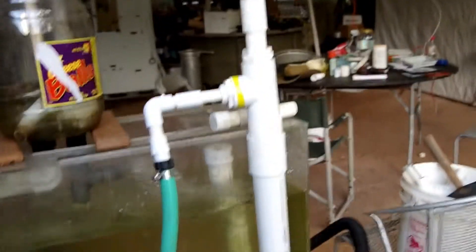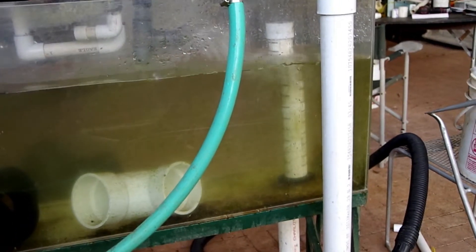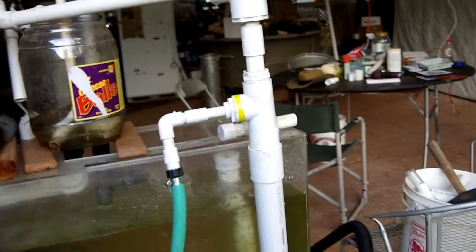Where is it getting its water? Well, in this test setup, it's getting it from underneath the aquarium. You have a standpipe in the aquarium with slits in it. It takes the water down, and the water gets pumped up with air.